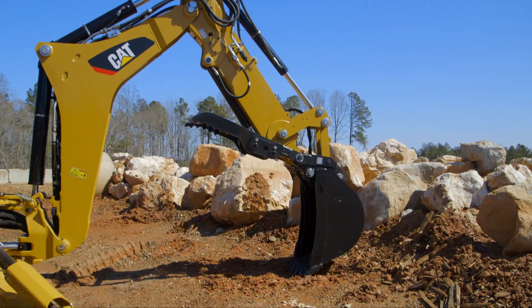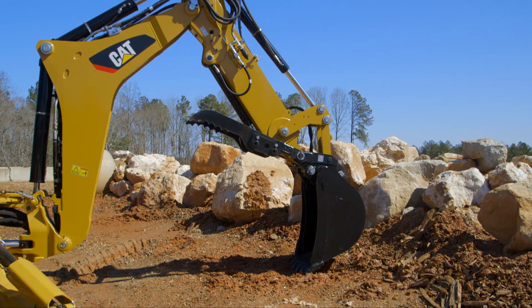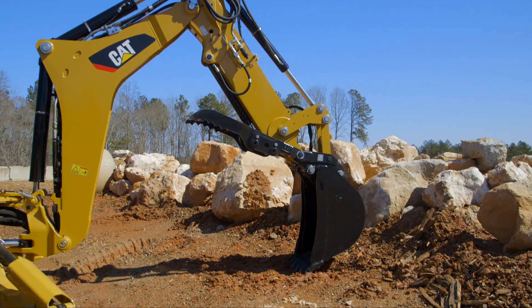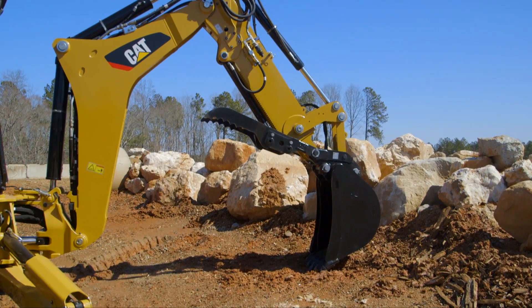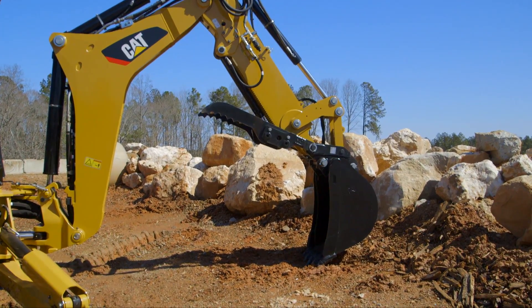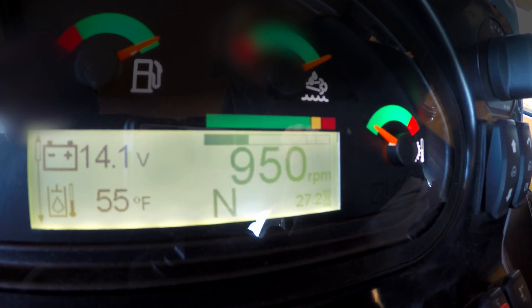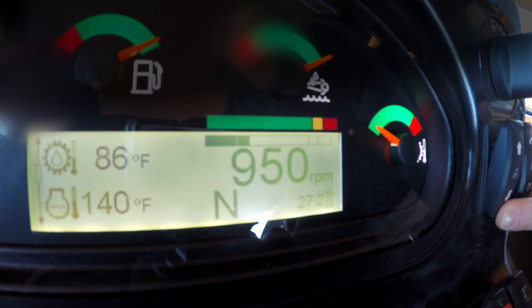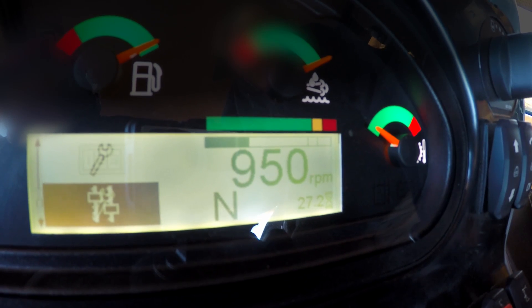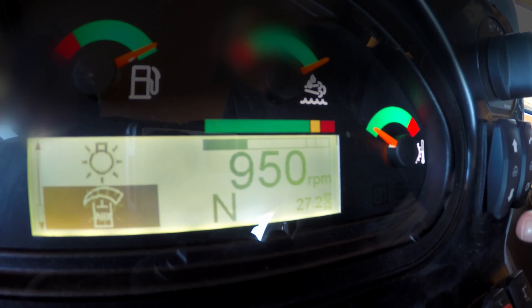On your 420 and 430 F2 backhoe loader, if you're operating using a tool such as a thumb, you can set it to have different auxiliary settings. It comes from factory set at 100, 70, and 50%. To get to those screens, simply toggle down until you get to the settings menu, toggle down again to auxiliary, and select OK.